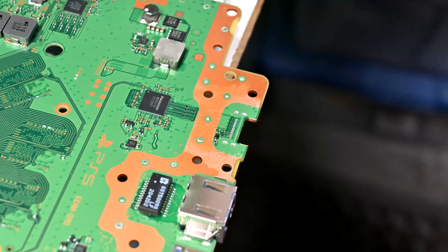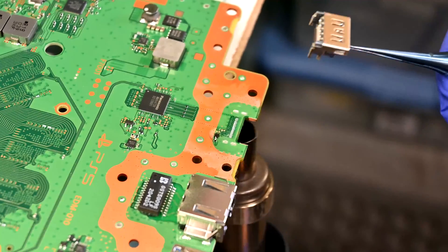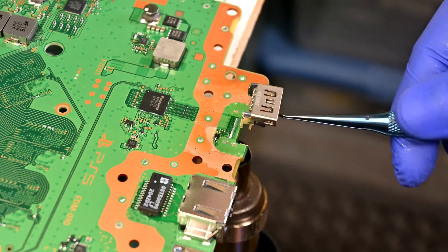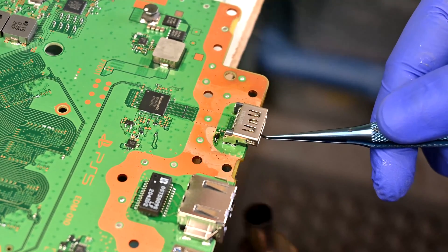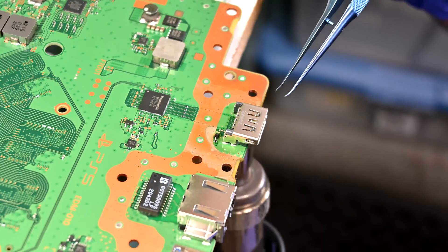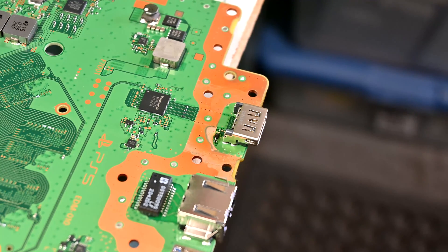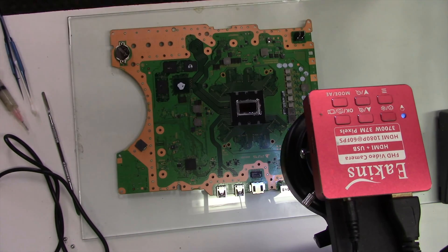There are tiny delicate components on the top and bottom layer of this board, so this next part has to be handled very carefully. I'm heating with the hot air from below, making sure not to make contact with the underside of the board. Once I see solder in the mount holes and on the pins start to flow, that's when I line up the new port and wait for it to drop through. Now that it's in, I can heat again to adjust alignment. I don't rely on hot air alone if I can help it, so I'm going to touch up all the pins with the soldering iron to make sure they have a snug connection to the board.